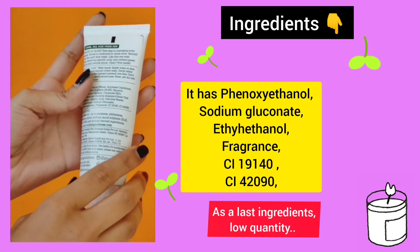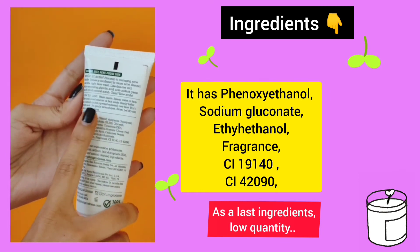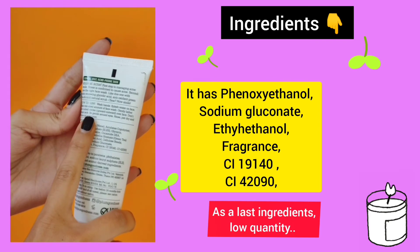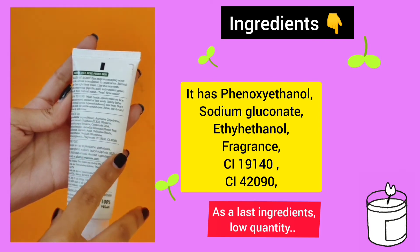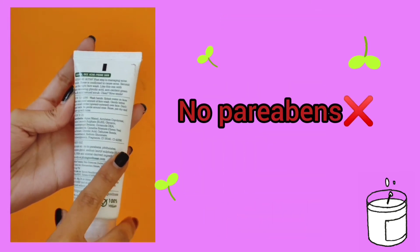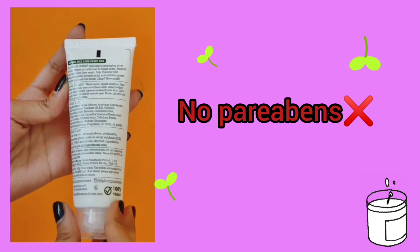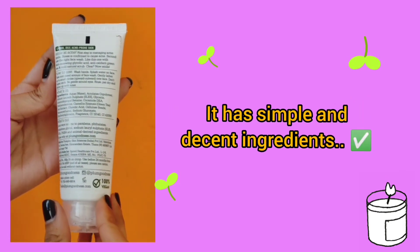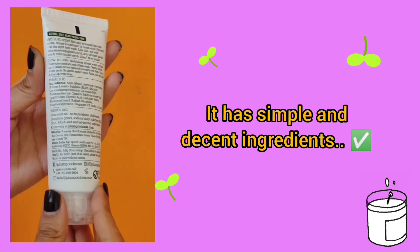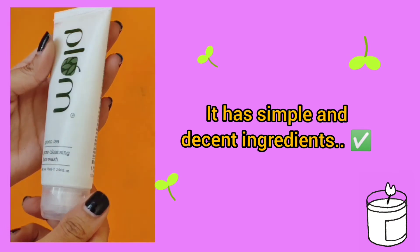I did not have much issue with preservatives because it is important — if they don't use preservatives, how would they preserve the product? For me it's fine if they use a low quantity and as a last ingredient. I hate fragrance, but they used it as a last ingredient so I don't have much issue. It has simple, decent ingredients which is great. I love their ingredient list as they used SLES instead of SLS, which is a very harsh surfactant.